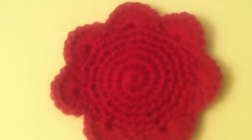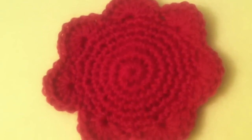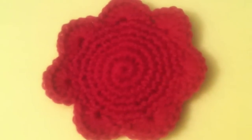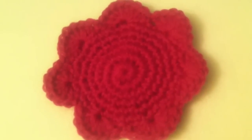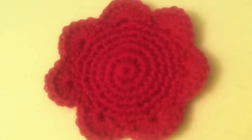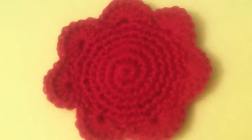I did this in Patons Classic Wool because I wanted to try felting for the first time, and it was a quick project. I think it took me maybe about 10 minutes to do, just so I could see how felting turns out.